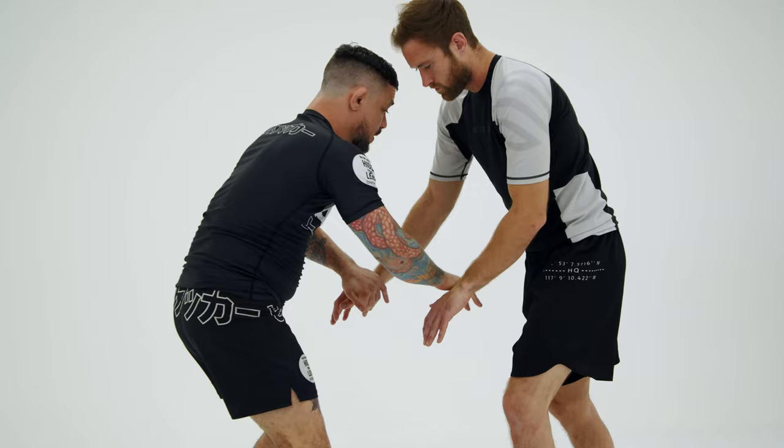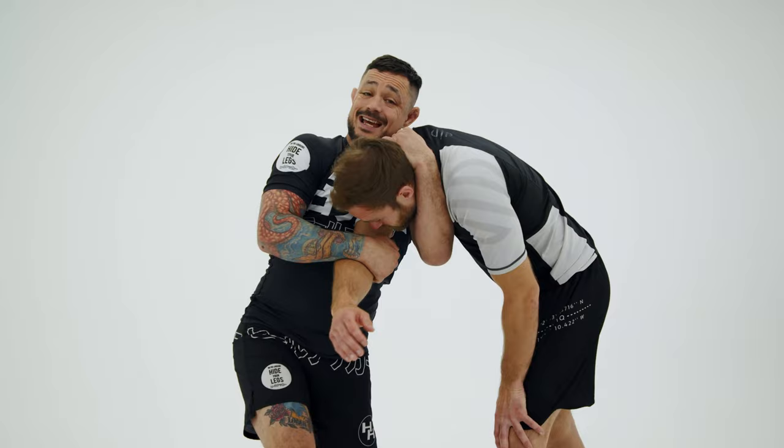I'm gonna go to the elbow. I'm gonna drag his arm to me. So as I drag this through, I'm gonna punch my arm through this way. Notice I'm still controlling his elbow. I'm gonna pull his hand down into the choke and I wanna correct my positioning, so it gets that rotation in his neck.